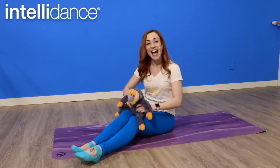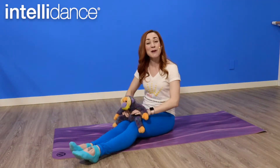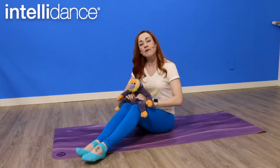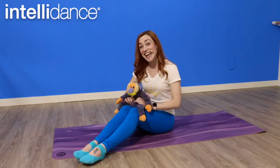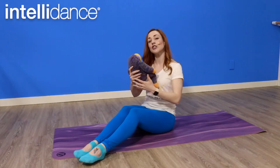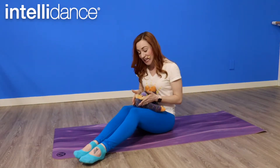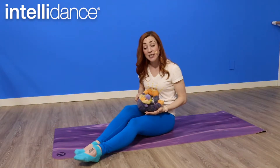We're going to do some gentle side-to-side bouncing as well as some up-and-down bouncing with our little ones. If you're doing this with a baby that isn't yet self-seating, I'm going to encourage you to lay them across your lap with their legs up your belly and their head fully supported, making your movements a little bit smaller.